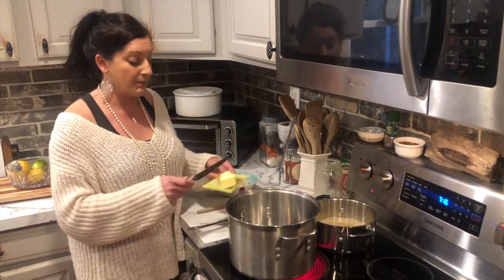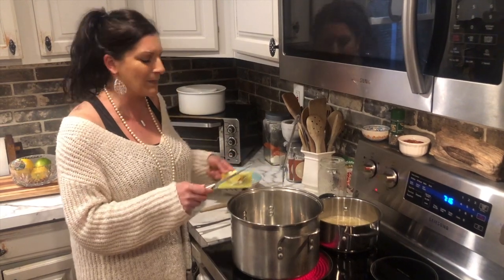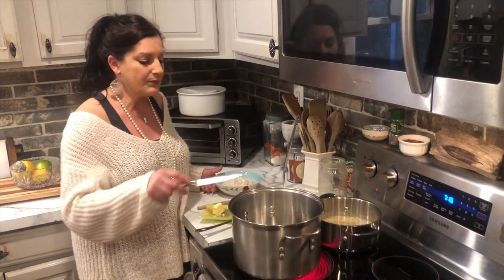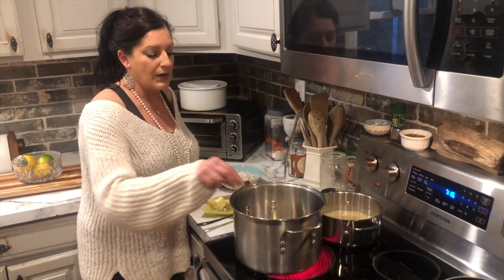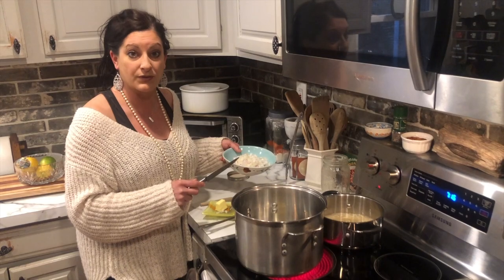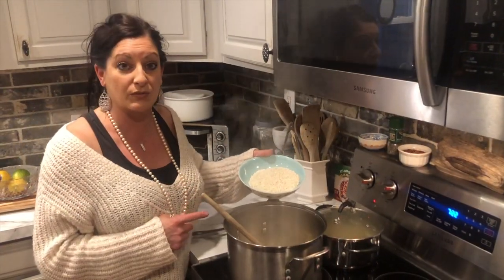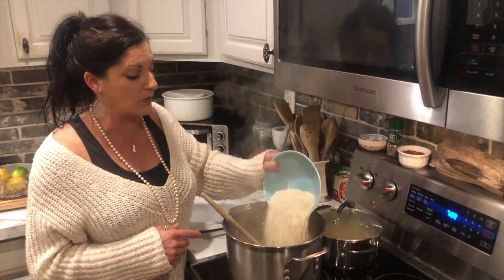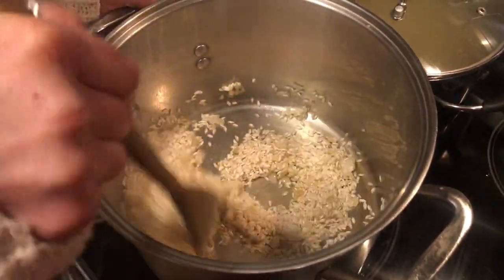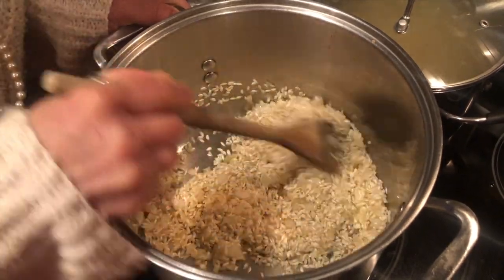You're going to use three tablespoons of butter to start it off on medium-high heat, with the broth pan on low as it warms up. As the butter melts, add your onion and fry that until it's translucent. Then toast your rice at the bottom of the pan — just pour it in, make sure it's all covered, and let it absorb.